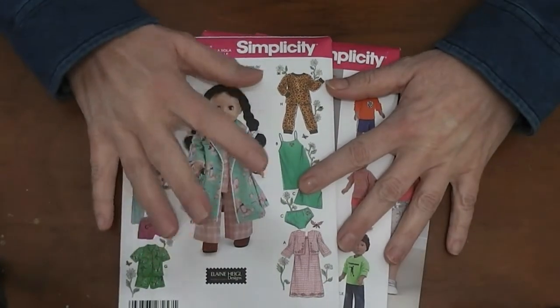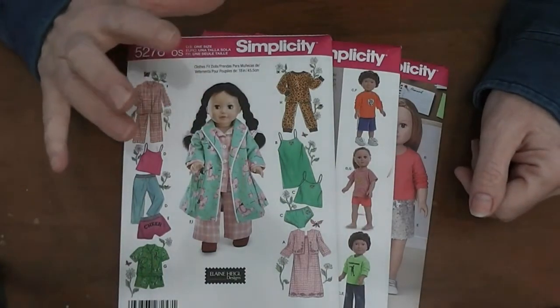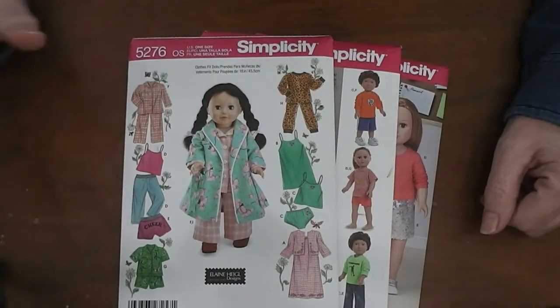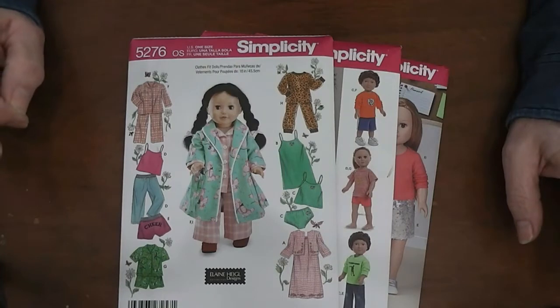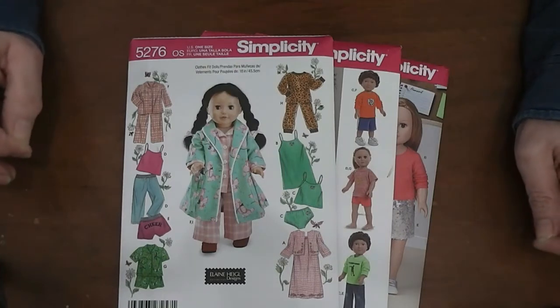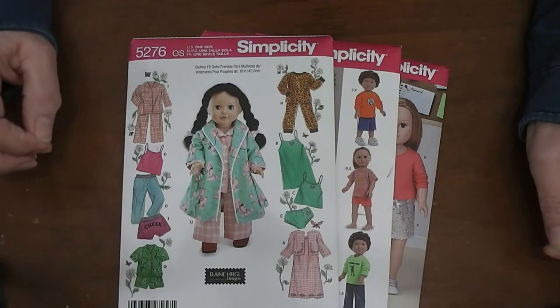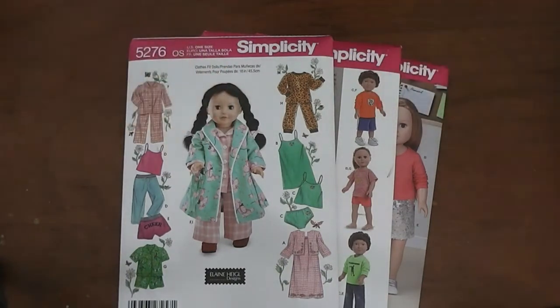We're going to look at the patterns I purchased. I got three patterns on sale the other day. I'm going to talk to you about all the information on the envelope, and I'm also going to go over a little bit about the tools and supplies that you will need to sew doll clothes. Next week we'll talk about fabrics and I'll show you how to cut it out. So let's look at these patterns.